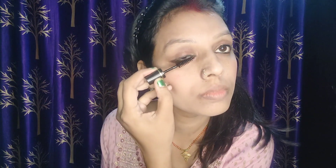Then I will apply mascara — it is very important. If your eyelashes are sparse, you should apply 2-3 layers. If not, you can apply fake eyelashes.